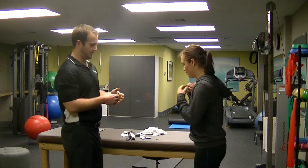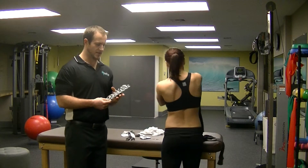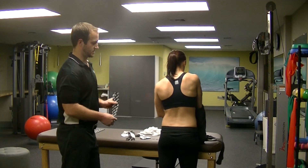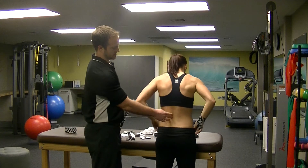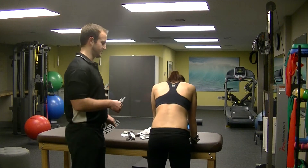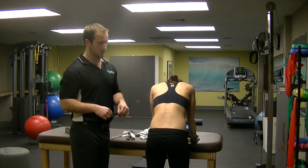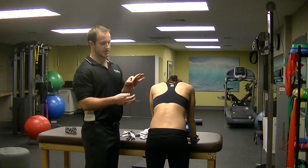The next thing we're going to do is tape the low back for stability during the overhead squat. I've pre-cut all my strips of tape. We're just going to be applying them on either side of the spine. I'm going to have her bend forward in a forward flex position — that just helps to apply a little pre-tension to the tissues, which is going to give a little bit of stress on the tape.